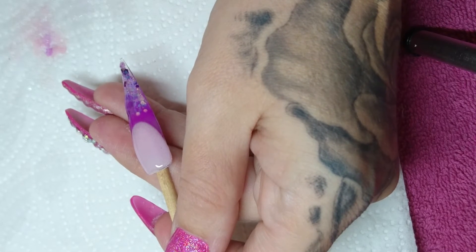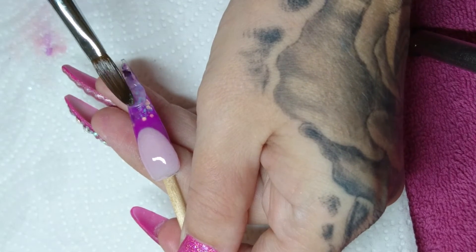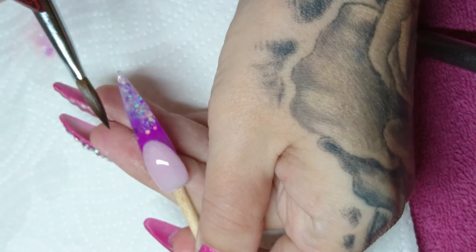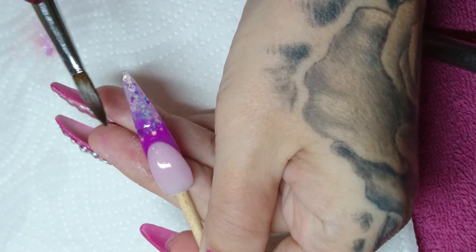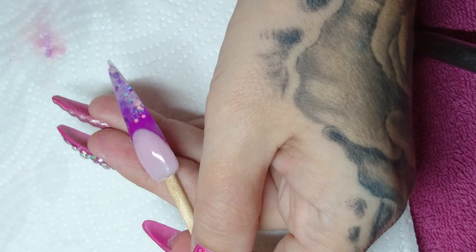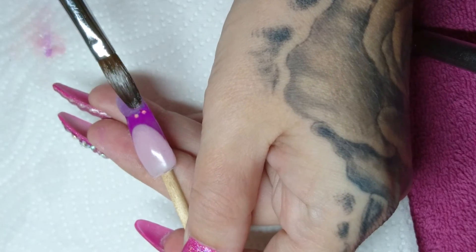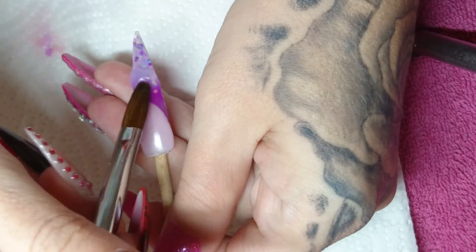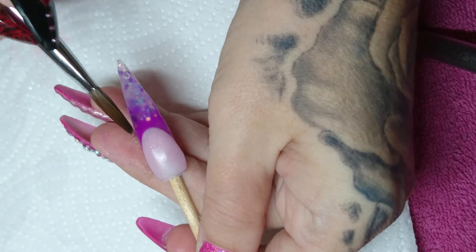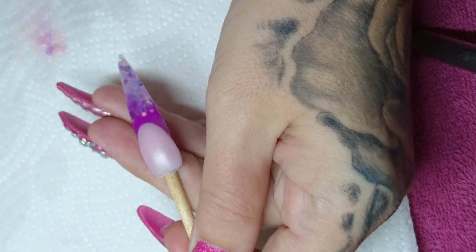Just keep adding clear until you've capped that entire nail. Pat it into place. If you think you need more, just add more. Okay, we'll let that set and then we're ready to file.